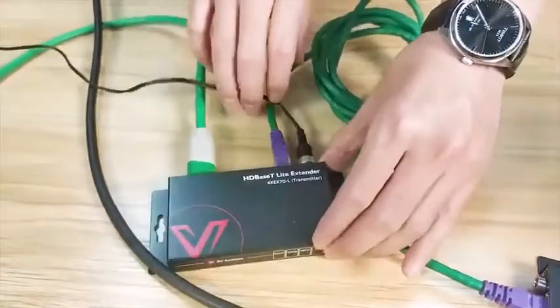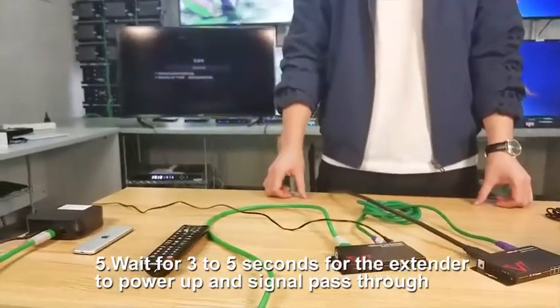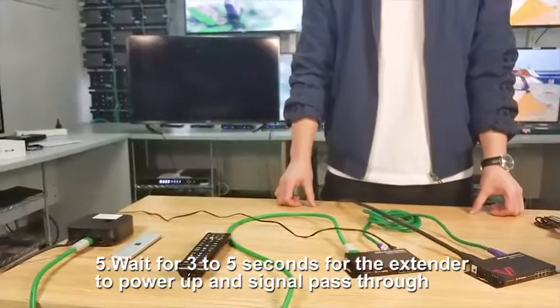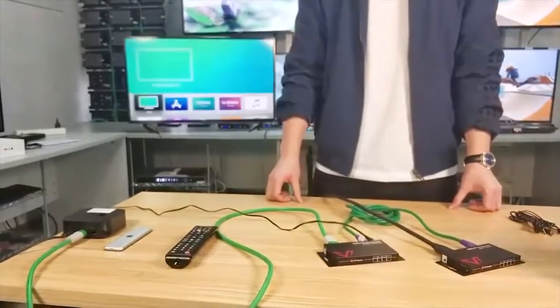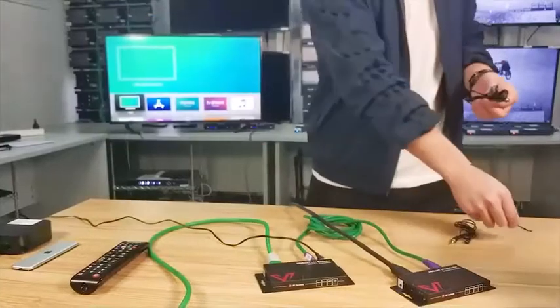As the 4K EX70-L extender supports bi-directional PoE, it really doesn't matter where you plug the power in. Now wait for it — here comes the 4K video.